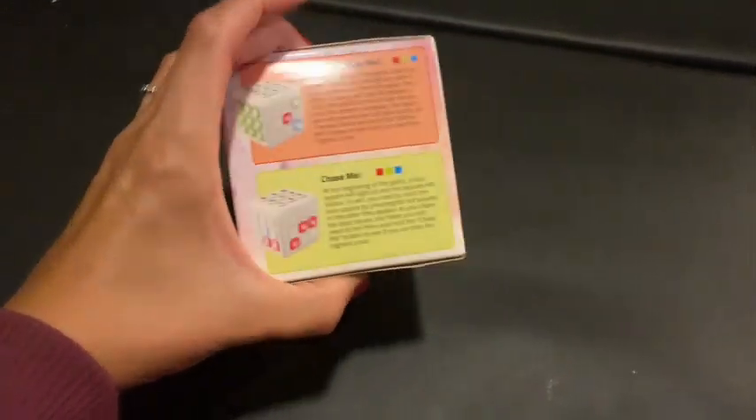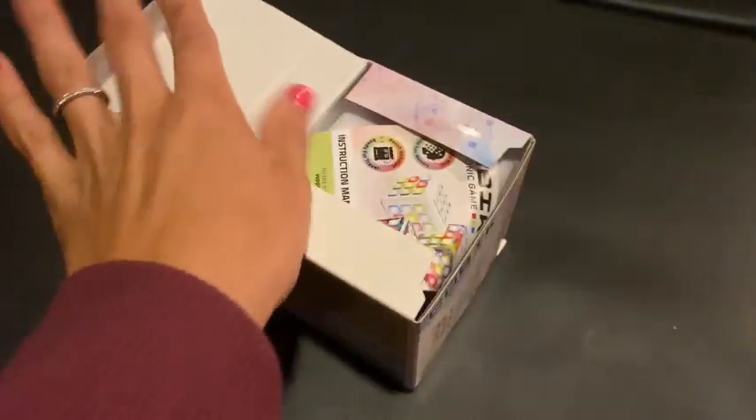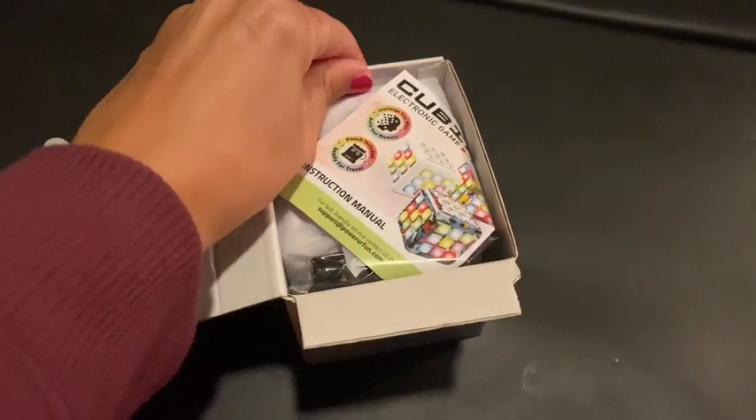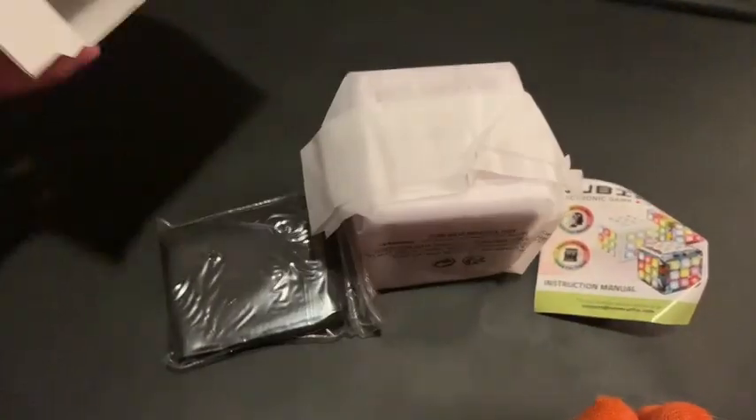This is the Power Your Fun Cubic LED Flashing Cube Memory Game. It's an electronic handheld game and it has five brain memory games for kids. STEM, sensory, toy brain games, 3D puzzle fidget, light up cube, stress relief fidget toy.